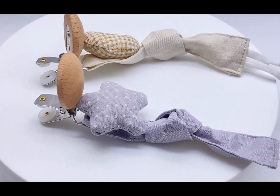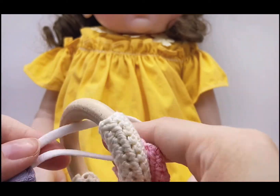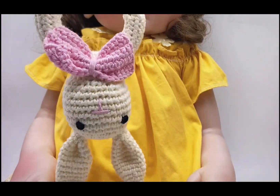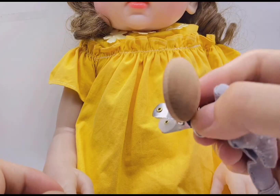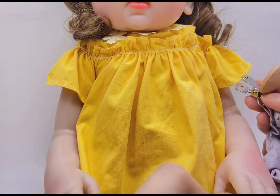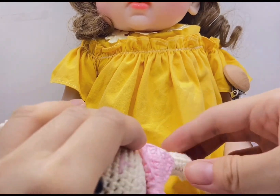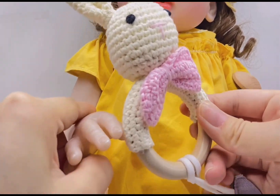Now let me show you how to use them. First, put the loop through the wooden teether or any other baby product. Then thread the clip through the loophole, and last, open the clip and attach to baby's clothes. It can be used to prevent baby products from falling to the ground.